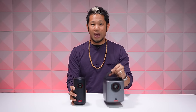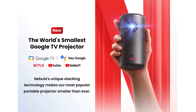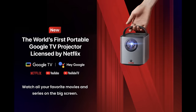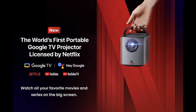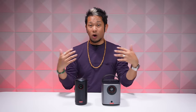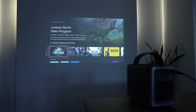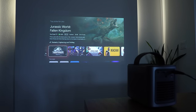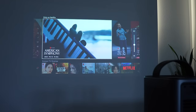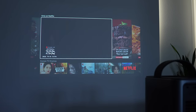The Capsule 3 and the Mars 3 Air are the first ever portable Google TV-based projectors with Netflix officially built in. Previous projectors in this size and class have been running the Android TV OS, not the Google TV OS — that changes here. They also have not had official access to the Netflix app, so that is a big deal when it comes to streaming content from one of the largest, most important streamers.